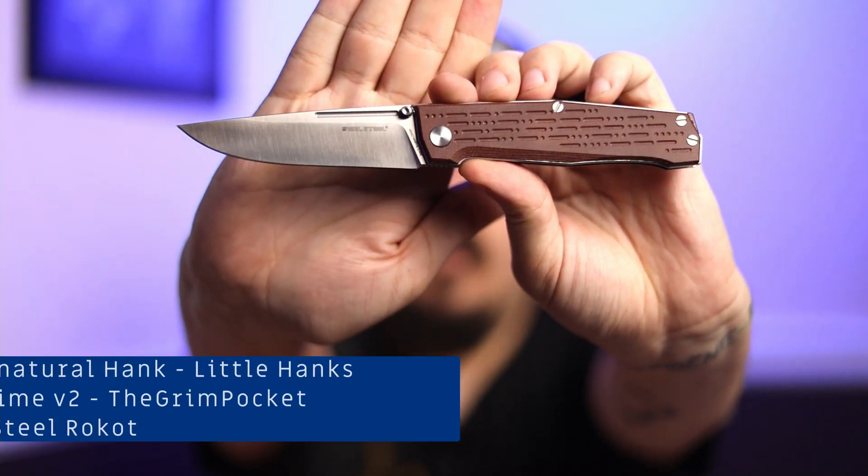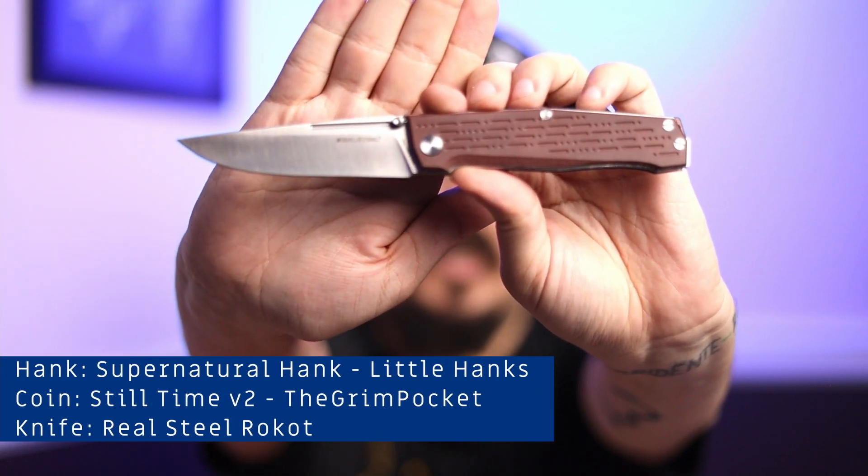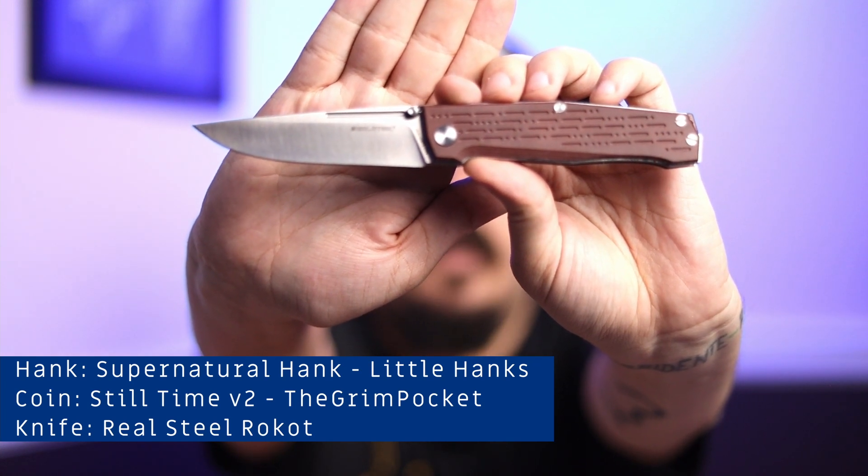And then lastly for our unboxing knife we have right here — this is the Real Steel Roka with a micarta handle. Now this matters and I'll get to it in a second once we get to the first knife.